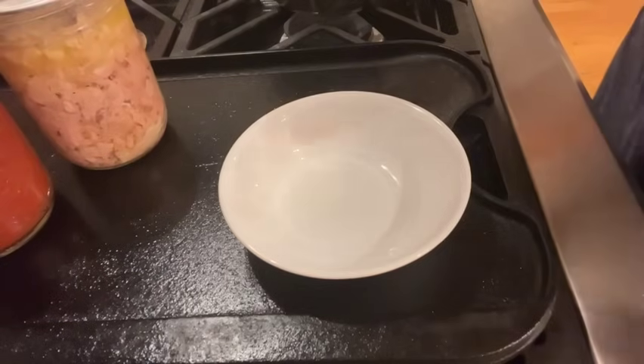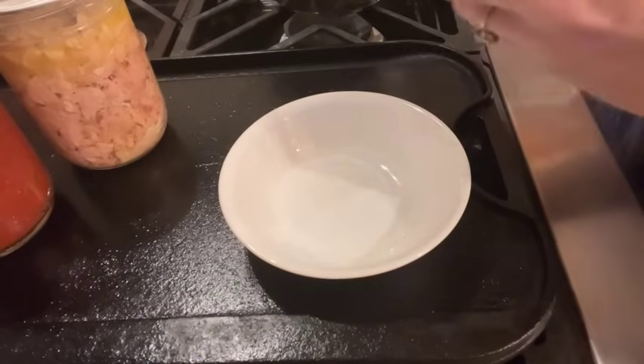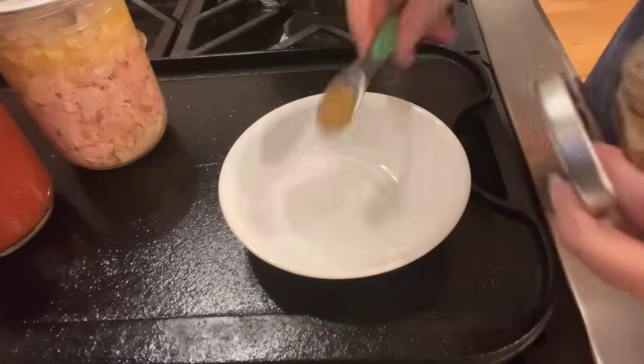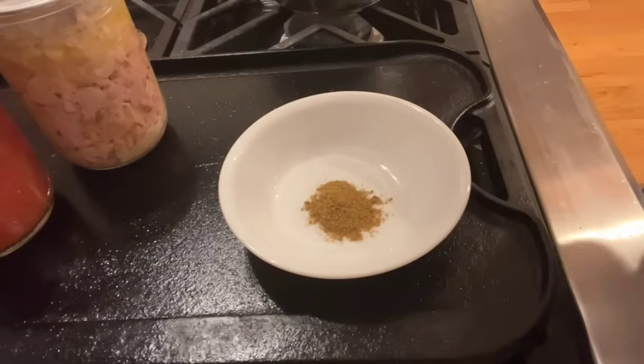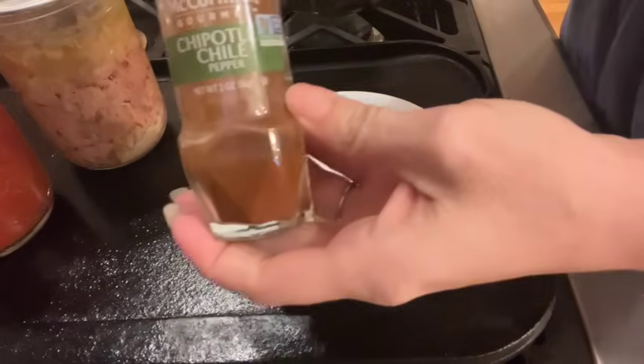My original meal plan for this day was actually chicken enchiladas, but as the day progressed I hadn't had time to make my tortillas and I didn't want to make a store run. Pinterest for the win — I found this awesome recipe for enchilada soup, which I will link below. I did make some changes, but I'll make sure to point those out as we get through this recipe.